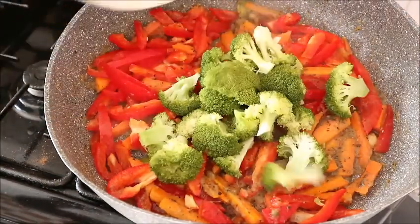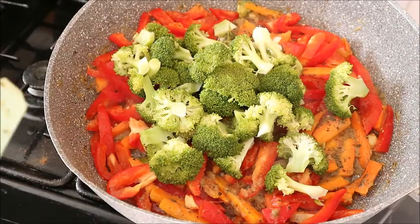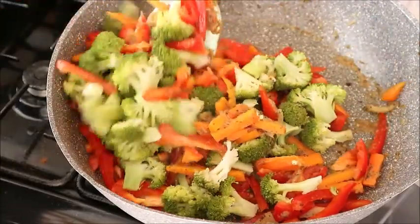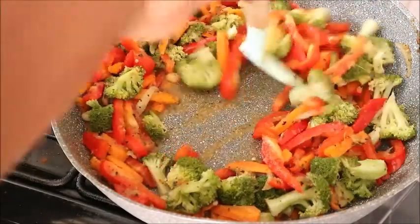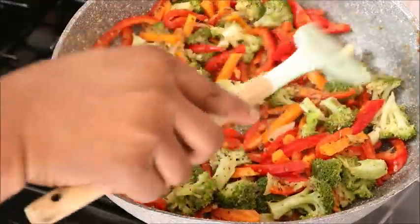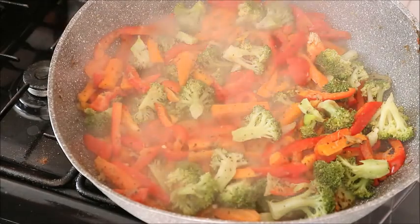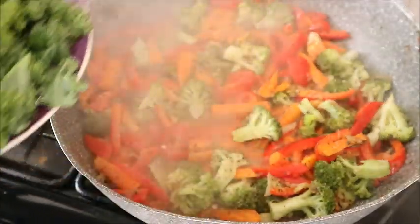I added the broccoli to the stew and mixed it very well. Like I said before, you're not going to let it cook much — you want to make sure all the vegetables in this stew are eaten crunchy, not overcooked. I covered it a little bit.